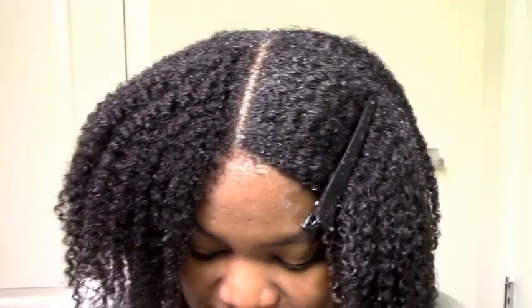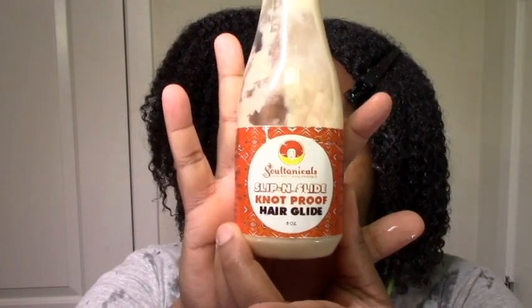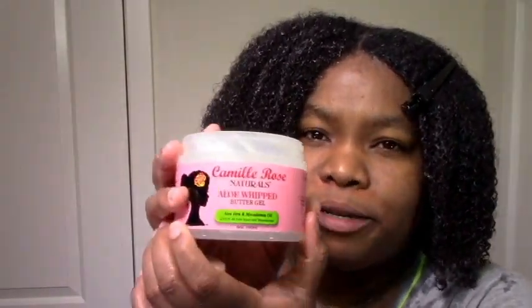This is my hair before anything. Now I'm going to add my products. I'm starting off with my Soltanical Slip and Slide Nut Proof Hair Glide, which I love along with many other leave-ins. Next is the Camille Rose Nacioles Aloe with Butter Gel.